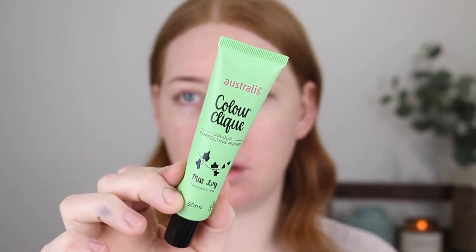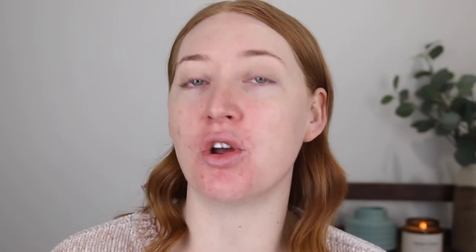Starting out with primer, I have the Color Click Color Correcting Primer and this is in the green shade. What green does is it neutralizes redness. As you can see on my face, I'm quite red from breakouts and just sensitivity. Using a green primer is one of my favorite things to do to help neutralize everything so that when I put my foundation on, I don't have to go overboard trying to cover up the redness.